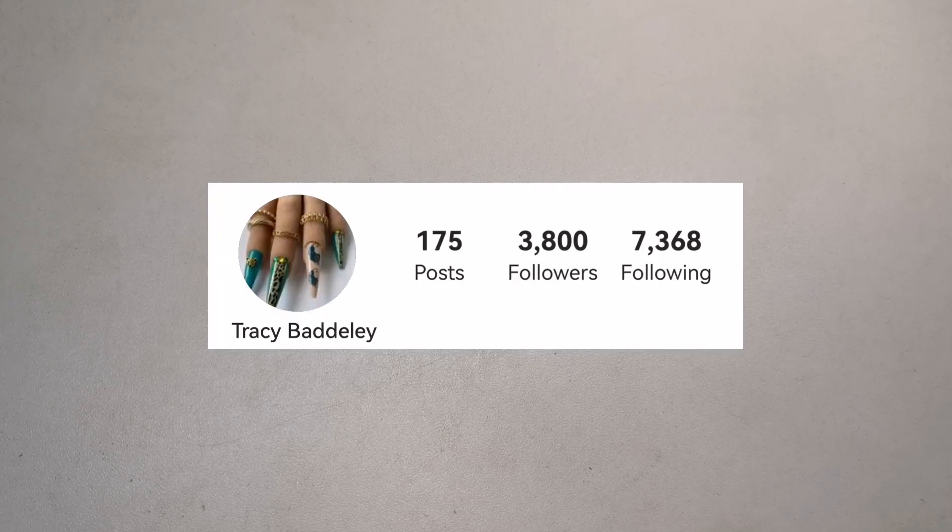Hi guys, welcome to another video! Today I have had a friend mail turn up. This is from my lovely friend Tracy. Tracy hasn't got a YouTube channel but she does upload pictures on Facebook and Instagram, so I shall leave the links to her social media in the description box below — go over and check her out.